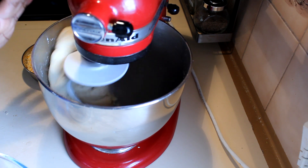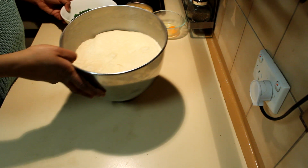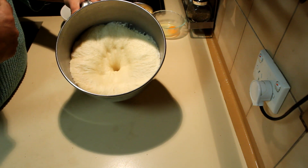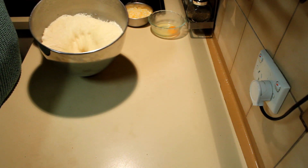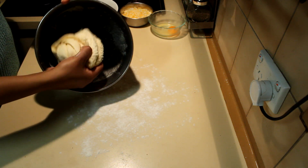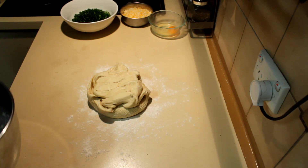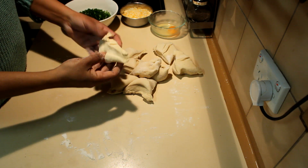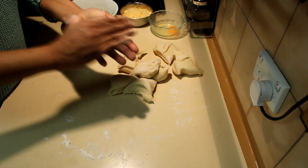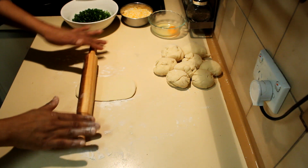I'm going to knead this for about 10 to 15 minutes on speed one. Now the dough is double in size, so I'm going to punch it down. Put your finger in — if it stays like this, it means the dough is ready. Put some flour on the bench top, place the dough on it, and divide it into equal parts — I'm going to divide it into nine parts. Then take each piece and make balls.